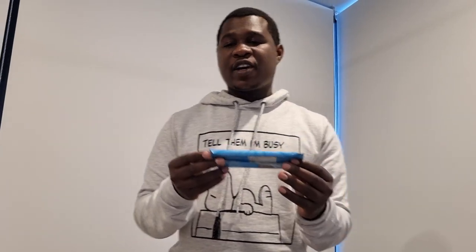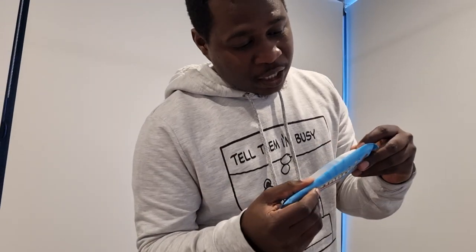Dark chocolate was the last one; this is milk crunch. Milk is one of my favorite foods so I think I would like this. The ingredients are: milk chocolate, sugar, whole milk powder, cocoa butter, cocoa mass, emulsifier, soy lecithin, natural vanilla extract, and crispy rice — which is 10% of it — made of rice flour, sugar, and salt.